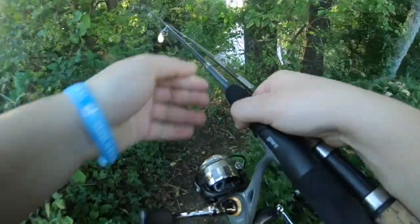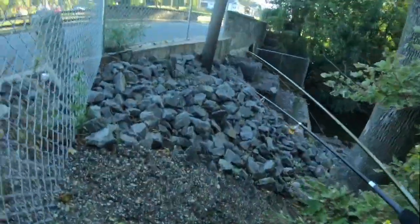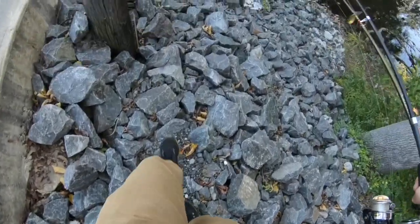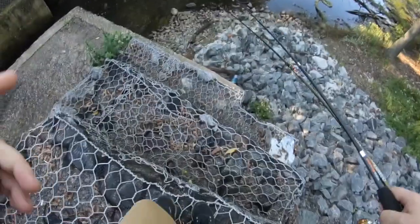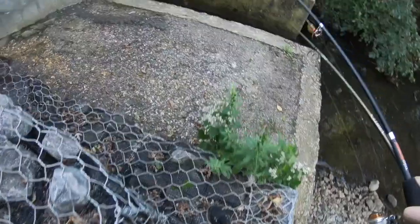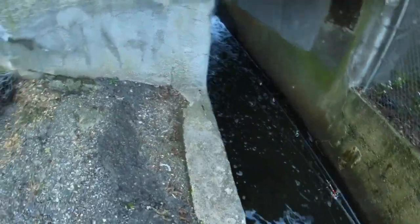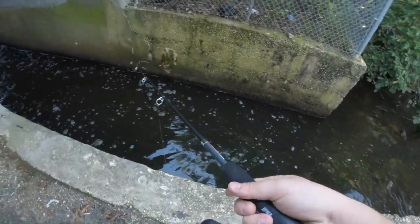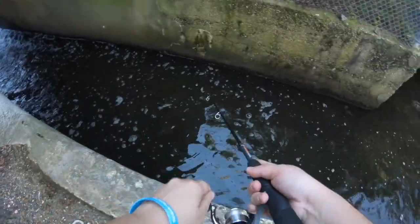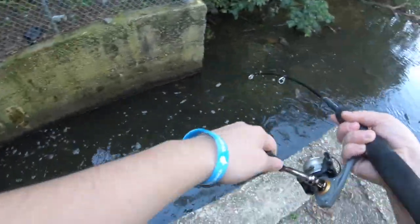I don't see anyone down here. You really got to be careful over here — you've got all these rocks. The water's much clearer on this side. Look at the waterfall — it's so loud.